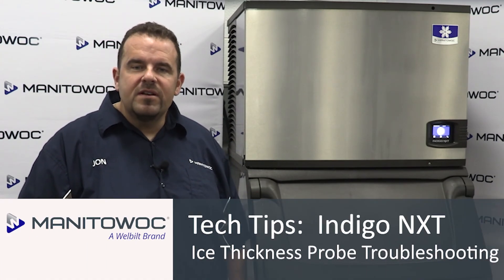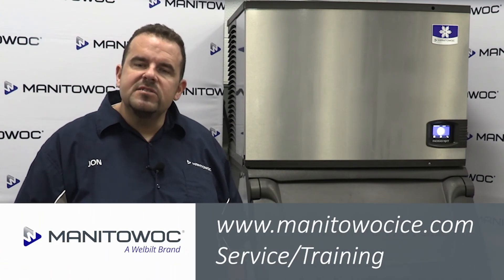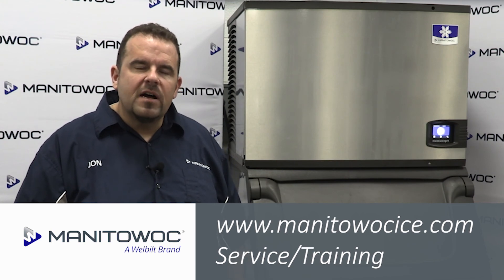Thank you for viewing this video. Please try one of our other training types, whether it's webcast, field training, or factory training. To find Manitowoc Ice's training schedules, please visit our website at www.manitowocice.com/servicetraining.